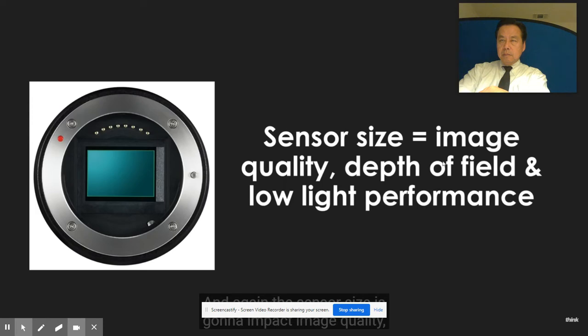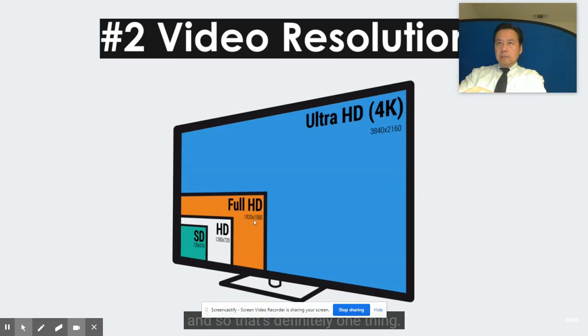Sensor size is going to impact image quality, depth of field, and low light performance. It's also going to impact weight - a larger sensor usually means larger, heavier lenses and costs more money. But that's the first thing I think about when evaluating a camera: is it full frame? We want that beautiful full frame look. So that's definitely one thing to consider.